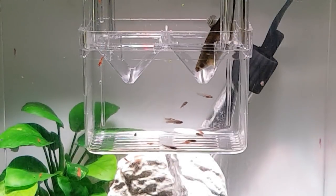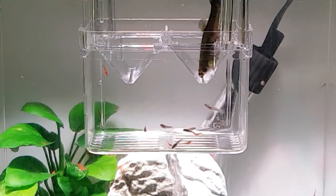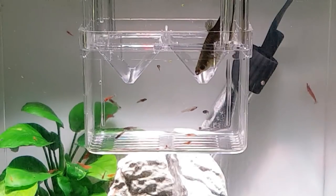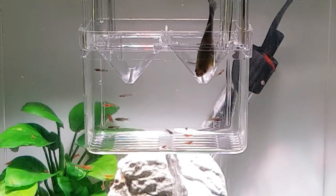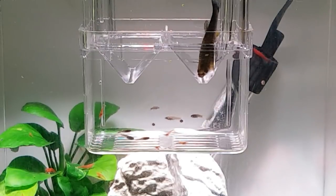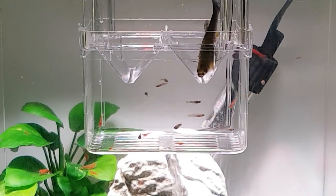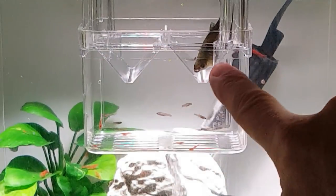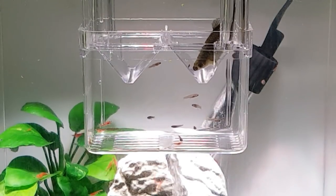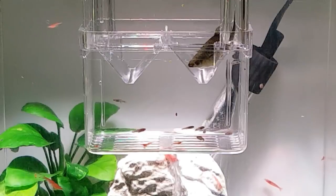Well there you go guys — that little Zenzeal isolation box has worked absolutely fantastic! You can see now she's still releasing those babies and they've gone down through that funnel into the bottom capture chamber where they're all nice and safe. That's where they're going to stay until she's finished, and then we can put her back into the main aquarium. You can feed the babies with the pipettes supplied — some baby brine shrimp or crushed flake food sprinkled on the surface. Fantastic little bit of kit, and hardly costs anything to buy.